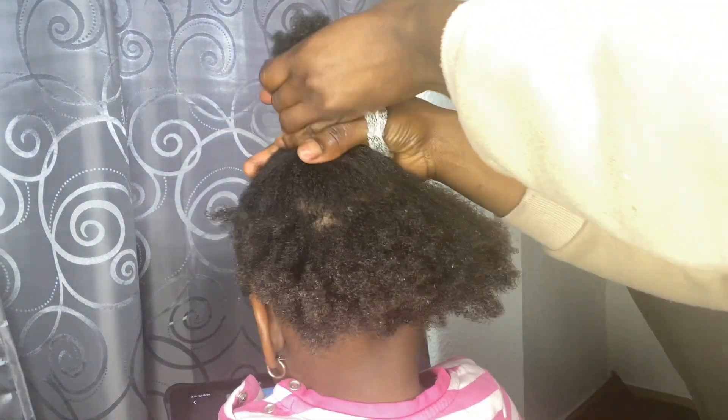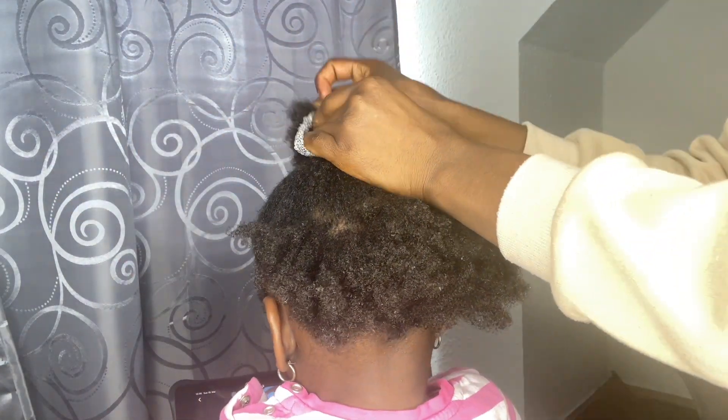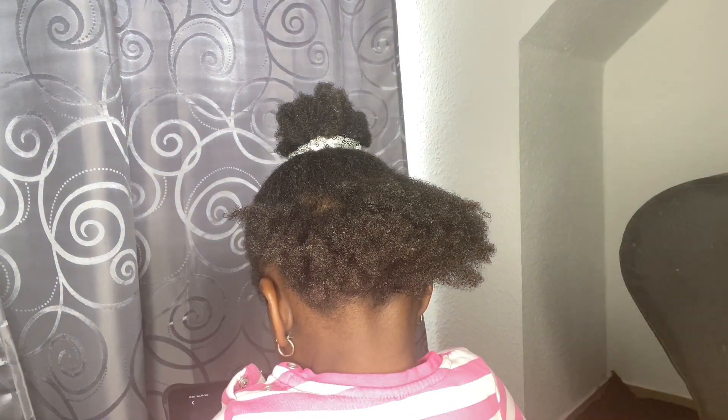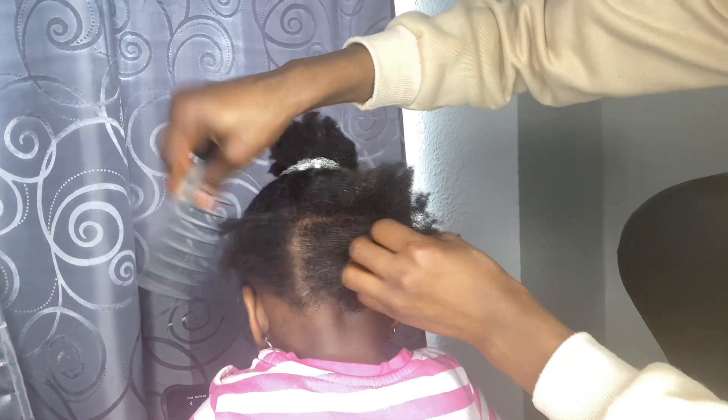It takes so long to do this box braid. I divided the attachment into four which made the hair really long — my hands were even aching. It lasted me almost eight hours to finish this hairstyle because she had to take breaks and I had to bribe her and all that stuff.